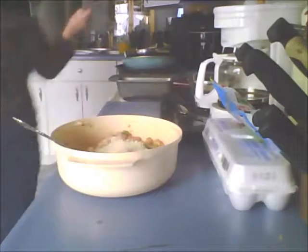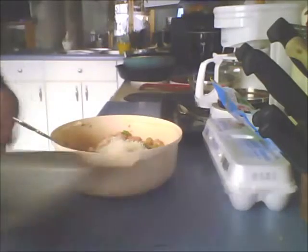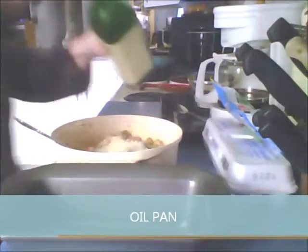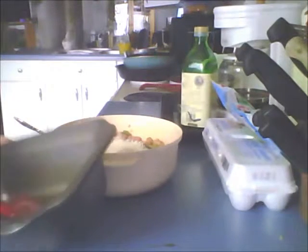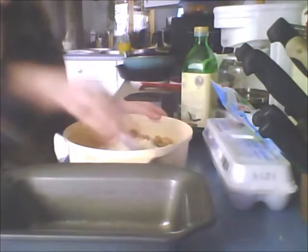Instead of opening up the fridge again to put all this away, I'll put it away when I get that mixed and in my baking dish. I've got a baking pan here. I'm going to take the olive oil, put some down, use my brush, and brush it up the sides and around. I'm using olive oil because it's healthier than vegetable oil and some of the other oils.